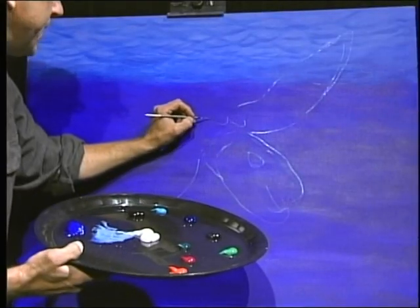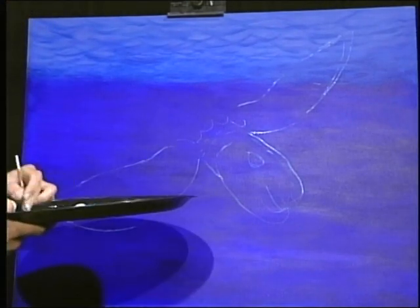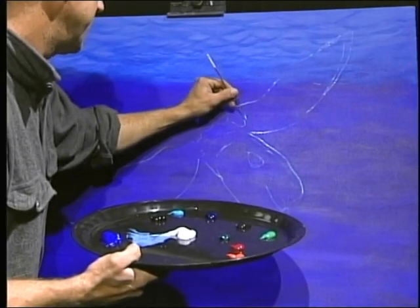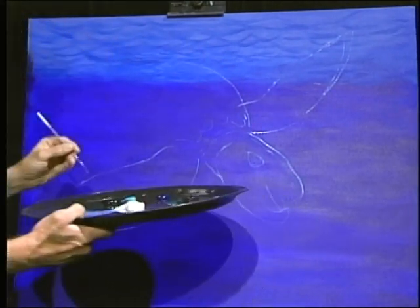Like the name says - the leatherback sea turtle - it doesn't really have a shell. It has this amazingly leathery back with these gigantic ridges, and we're going to draw it like that.